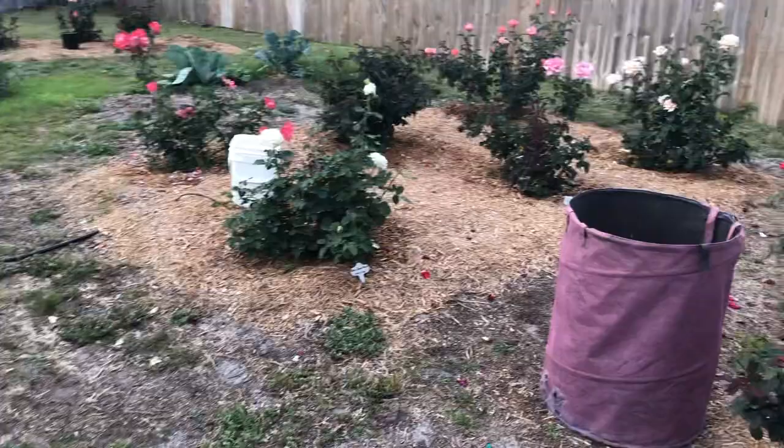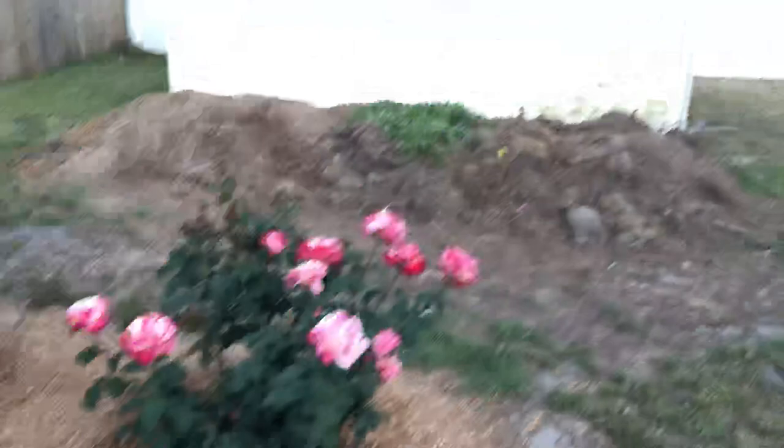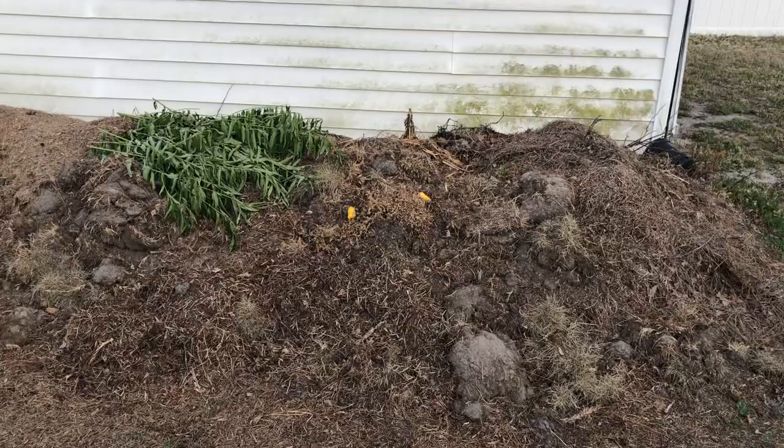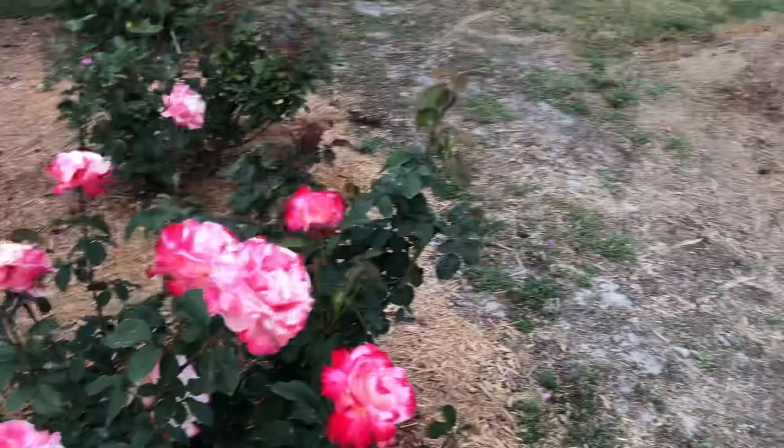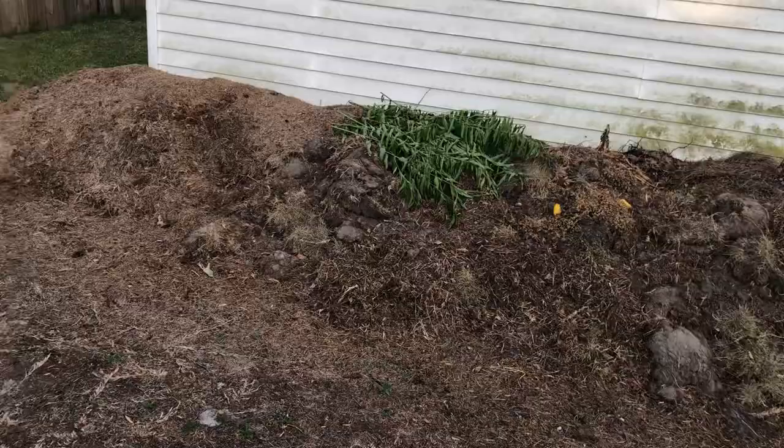Last thing I want to show you before we show you some blooms: what should you do with your old roses? Put them in a trash bag and throw them away. I am a huge believer in compost — I pretty much put everything in my compost pile: weeds, vegetation, soil. But the one thing I don't put in there is much from my rose garden, because if this is a diseased rose with some Botrytis or some thrips, I'm keeping it near my roses by putting it in the compost pile. So that's one of the few things I actually throw away.